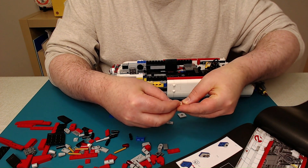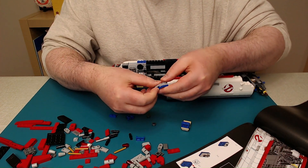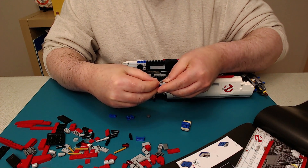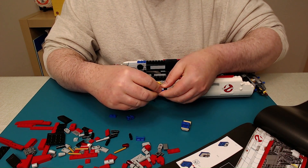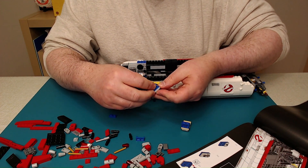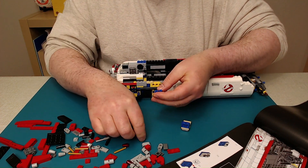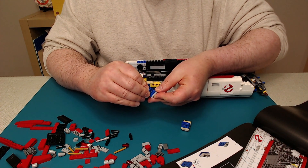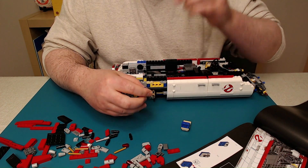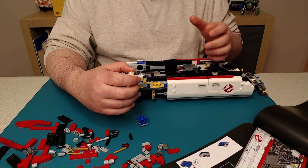I just thought of something I can do for my next video to kind of cut down on some of the editing time, although it would take a lot of time up front. Since I gather the pieces for every step before I put it together — that's the best way to avoid making a mistake or missing a piece — I could gather all of them for the whole manual ahead of time, have them ready to go, and then I'm not hunting for pieces. But that would take a long time; it would be like 300 steps I'd have to gather pieces for and then somehow store them individually.